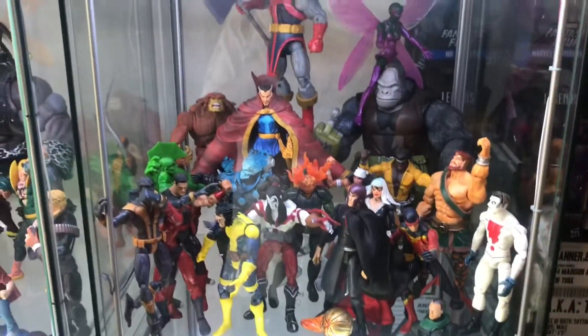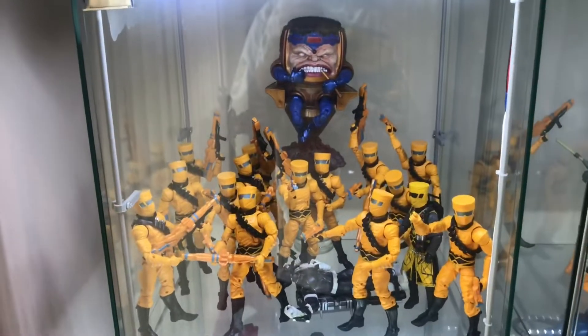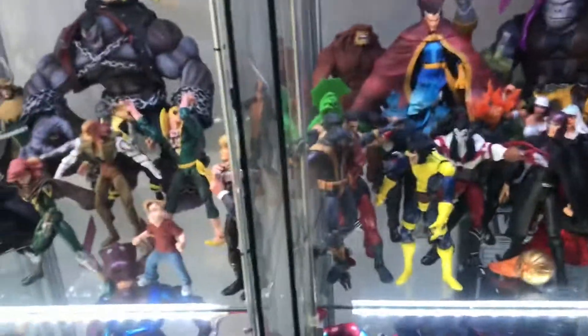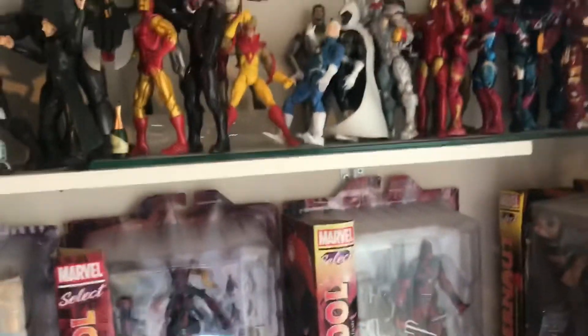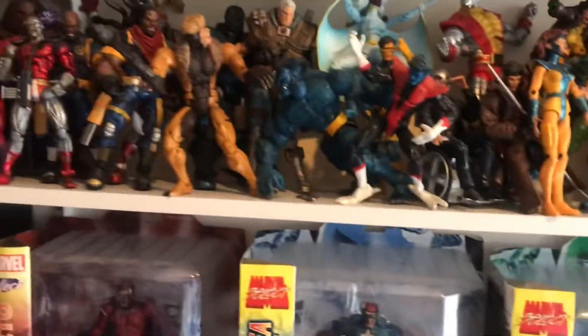I've just got all this here as well to get in there — just finding it hard to have time with the kids and work. But I will be doing a lot more content, so this is where I'm at up to now. Don't forget to like and subscribe. I'm going to be putting displays in the back of each one as well, made out of foam. Once I get the rest of the figures sorted, I've got loads of X-Men — so yeah, see you in the next video.